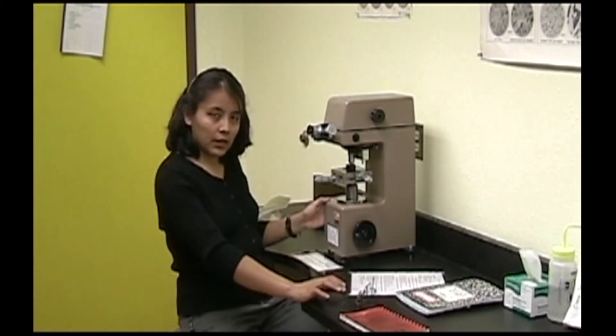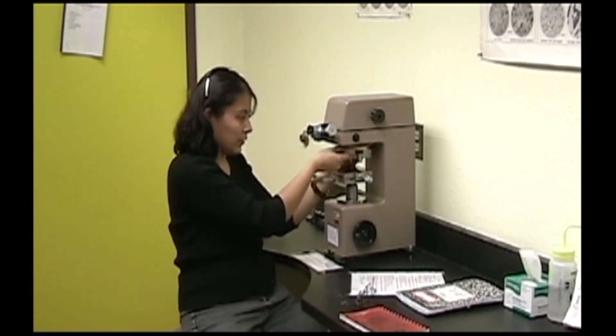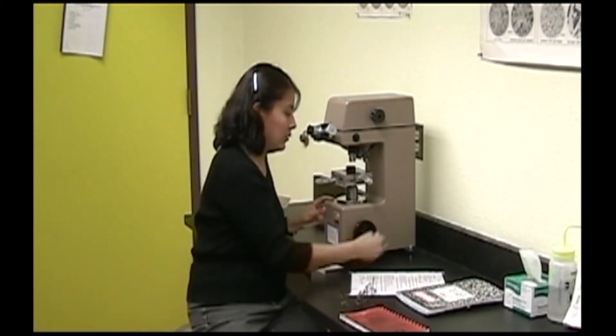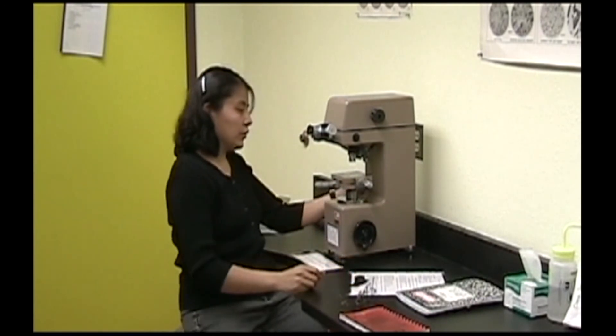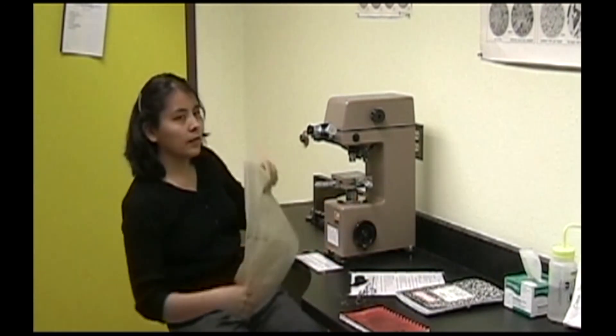When you are finished with your test, switch back to the 10x objective lens and then lower the stage. Remove your sample and turn off the machine. Sign out and cover the machine back up.